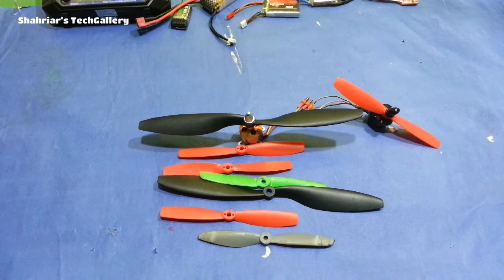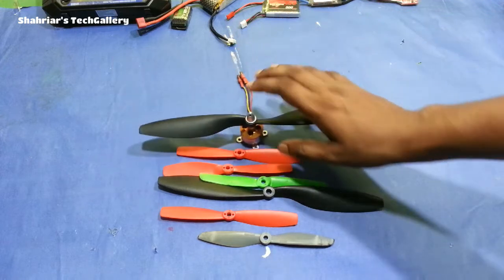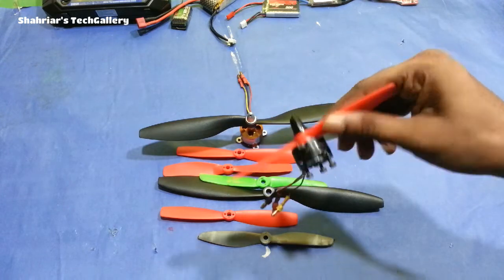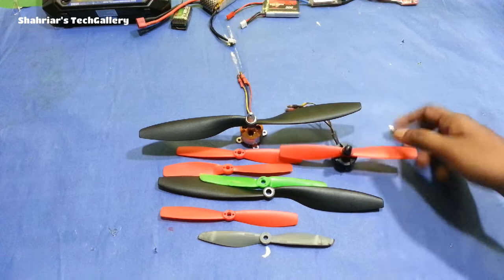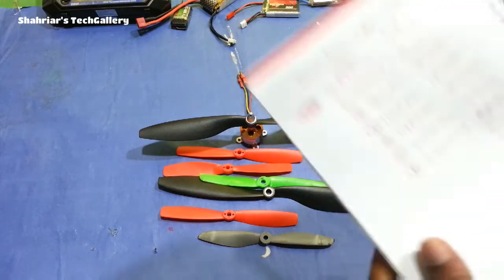I will show you which motor is used. The brushless motor and the polar motor — I will show you which motor is used for this model. This is a useful motor and popular, so note that it is popular.